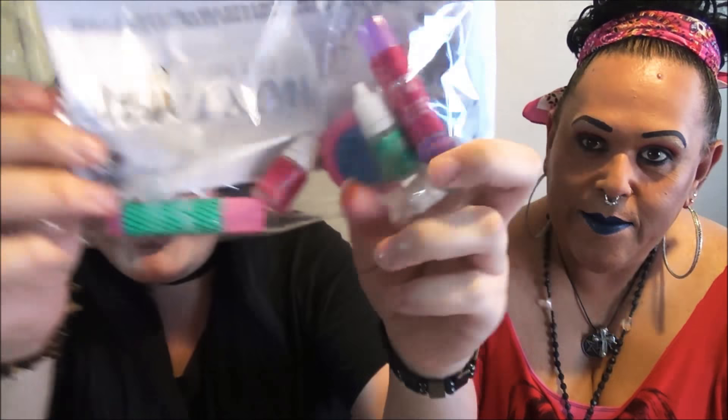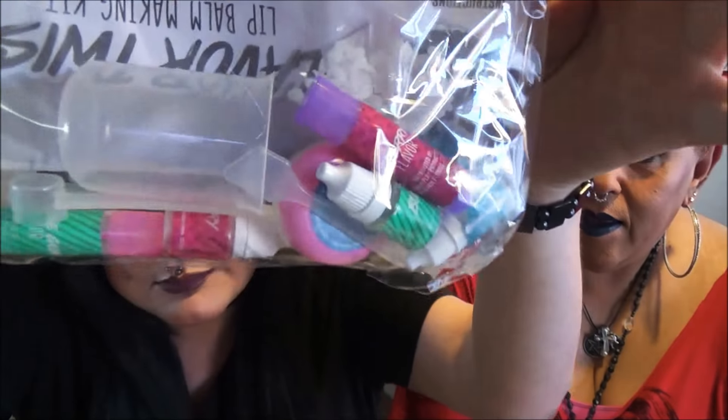Let me get my go-go juice — sponsored by Bang Black Cherry Vanilla Sugar-Free! It smells good, huh? Black Cherry Vanilla Bang, it is the best drink, you guys. I highly recommend it. It tastes so good — sugar-free, calorie-free!